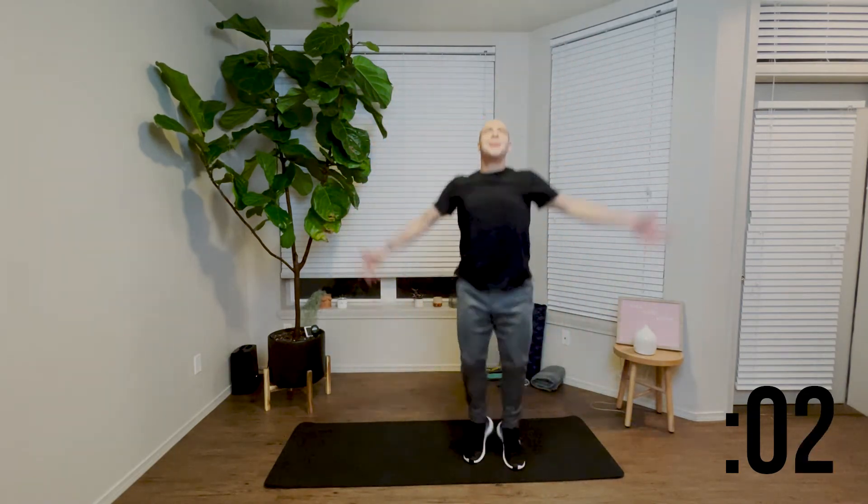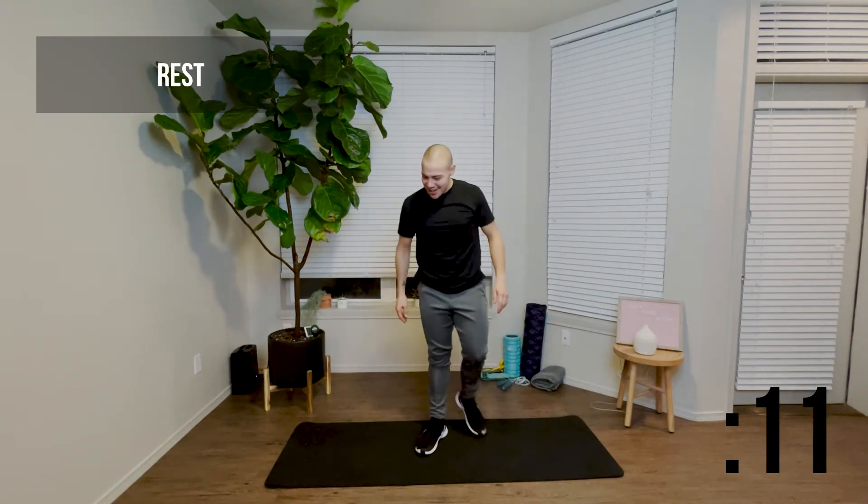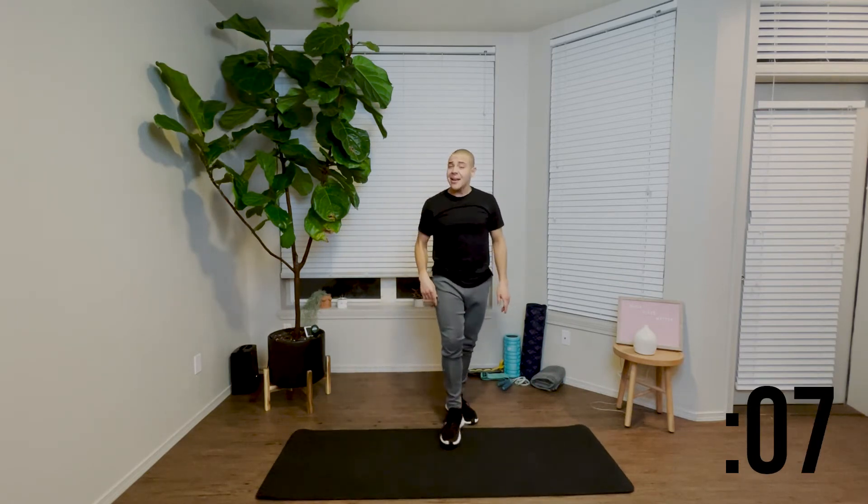We have a couple of seconds left. Great job. Go ahead and take another 15 second rest. We're down to the last two reps — don't worry about it, you're finishing very soon.